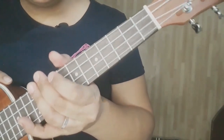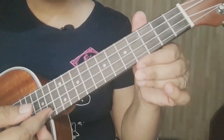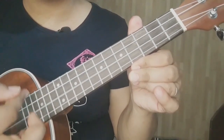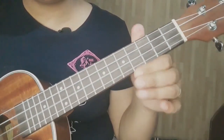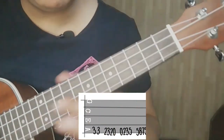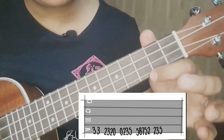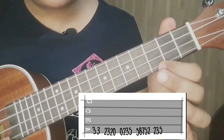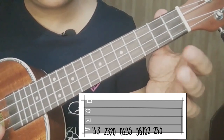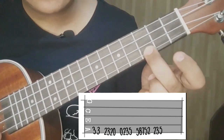Para sa ating intro, may gagamit tayo ng napakasimpling tab. Nakikita natin yan sa ating tab sa screen. Ang kailangan natin ay ito yung ating 1st, 2nd, 3rd. Nasa 3rd fret, 1st string — dalawang beses. Dalawang 3 sa 3rd fret, dalawang beses.